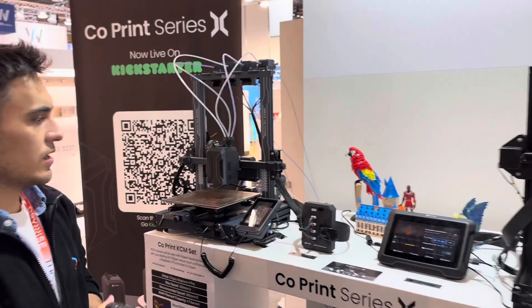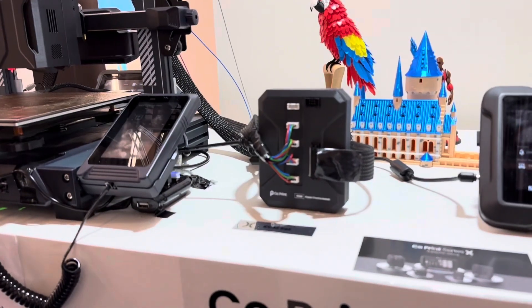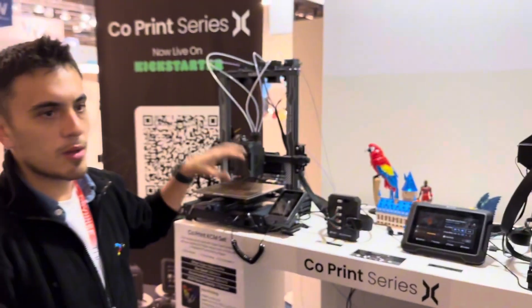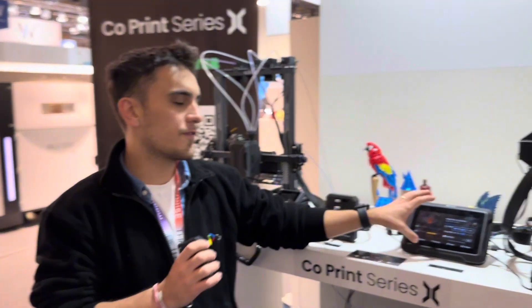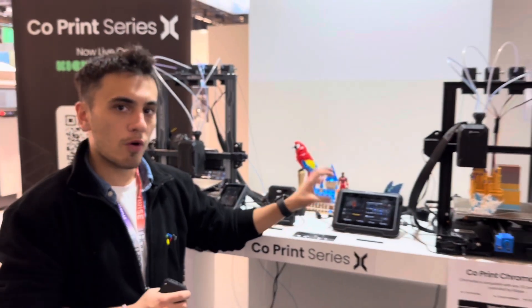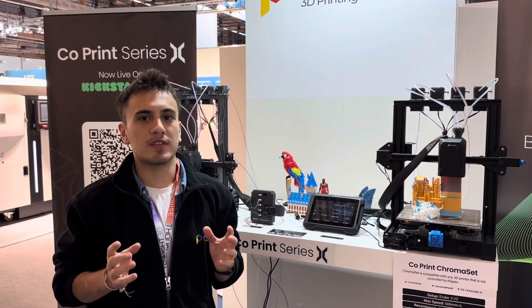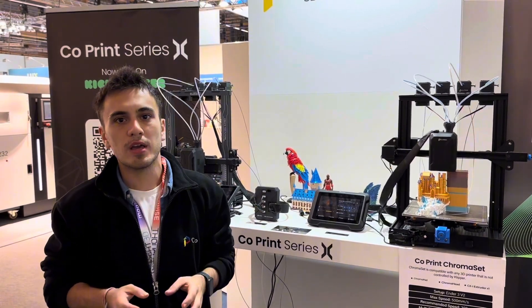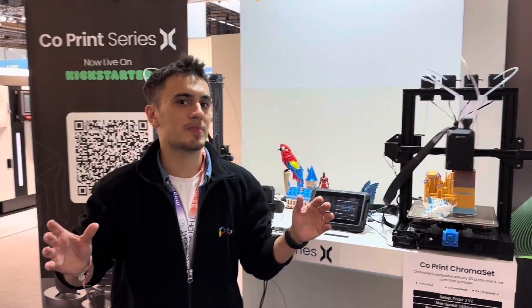Secondly, we have designed the Klipper ChromaModule, or KCM, for existing Klipper printers — such as the Elegoo Neptune 4 Pro here, or the Creality K1, which is probably the most common. It's totally compatible with both, and all the features ChromaPad offers are inside the KCM. If you want to learn more, you can check our Kickstarter page, visit corporate3d.com, and contact us via social channels or the contact forms on our website. Thank you.